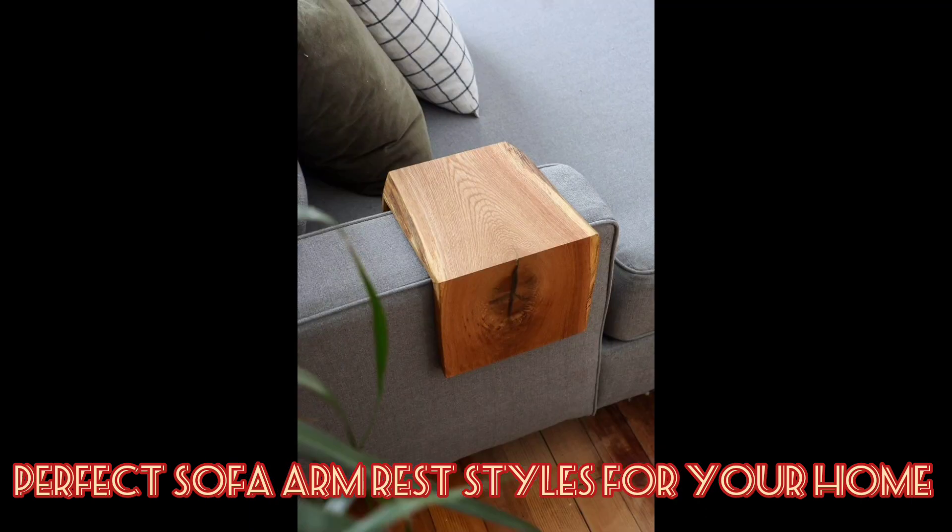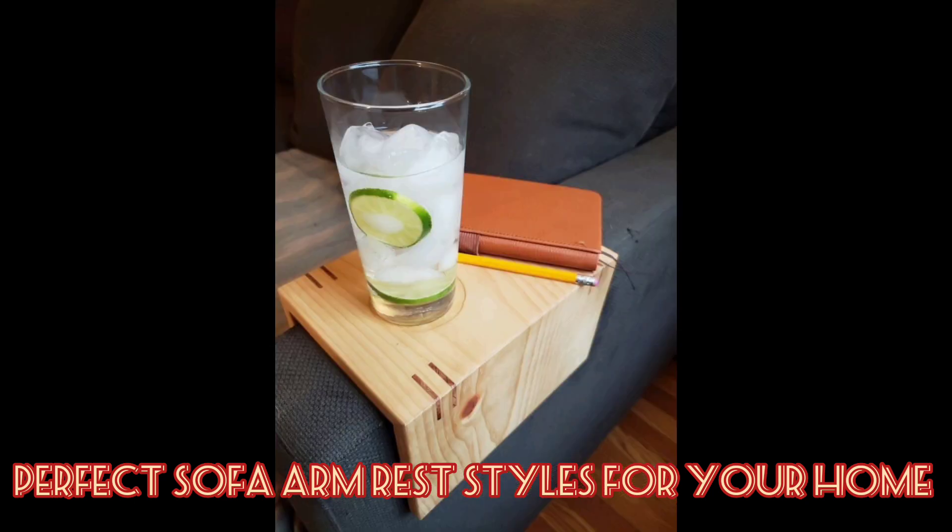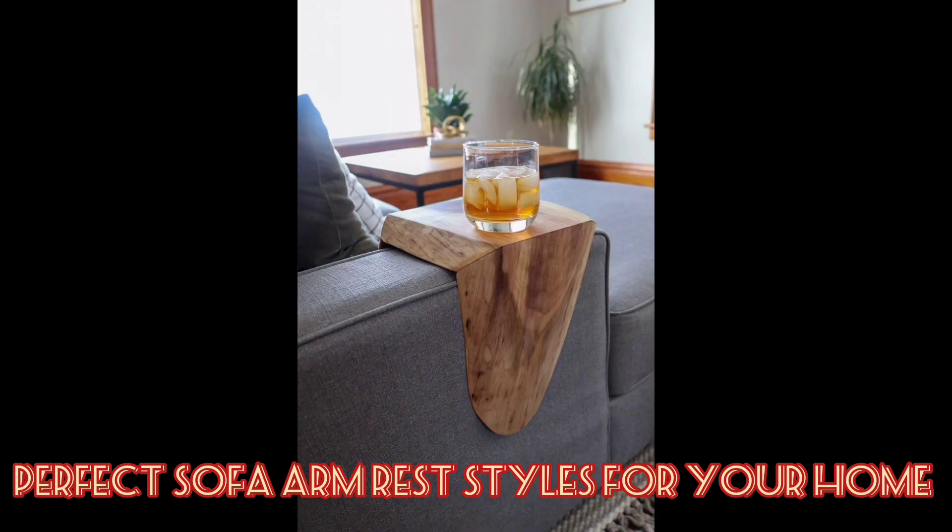A foldable armrest tray with an eye for sustainability — this type of armchair tray fits any couch size and shape regardless of how wide or what shape the armrests are. They are easy to store and perfect for your home.